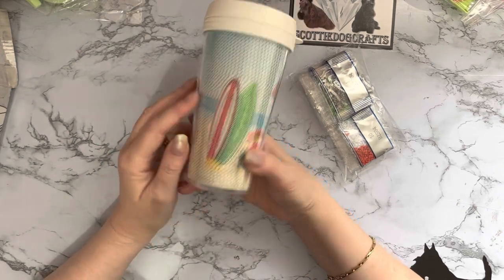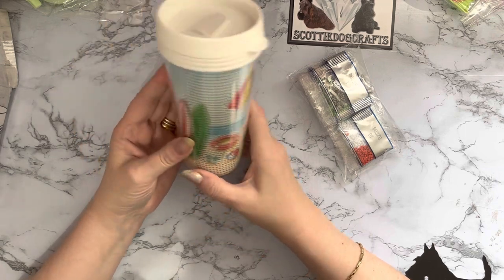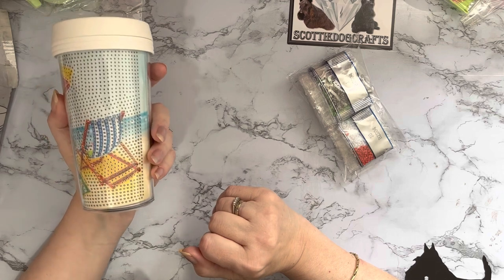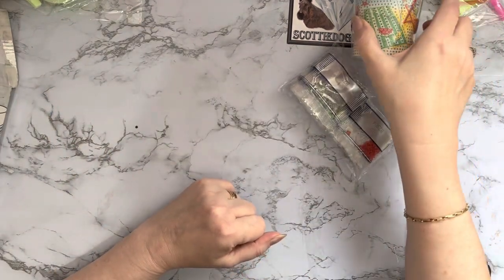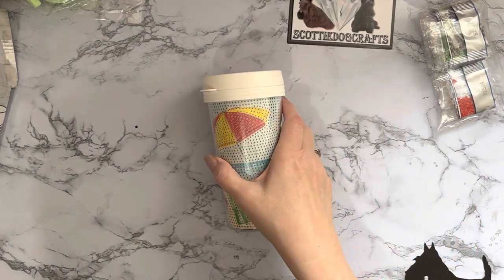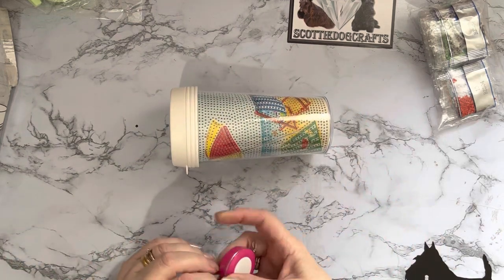Either done or for people to do themselves - I'm sure the grandkids would like to have a go at one of these. I might even let them choose their own design. So that's our lovely beach cup. Let's give it a quick measure.